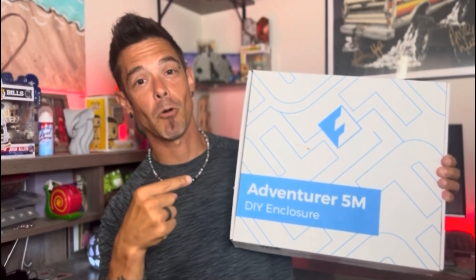Luckily for 5M users, these are all mods that are pretty simple and straightforward, and today we're going to be doing just that — maximizing its efficiency by adding LED lights, a camera, and turning it into an enclosed printer with FlashForge's DIY kit. We'll install all of these upgrades in order — lights, camera, then enclosure — and I'll let you know what I think about everything at the end.